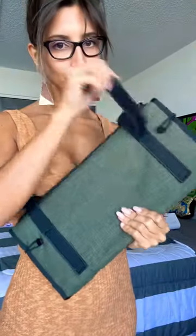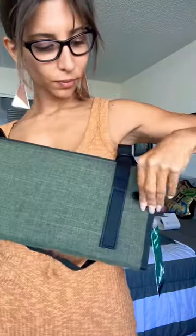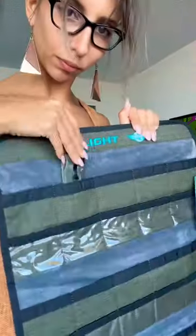knife bag. I like to carry it with the longer strap, just like a purse. It also has two velcro straps and two elastic bands that allow you to hold your knives securely. Voila — so much room for all your knives!